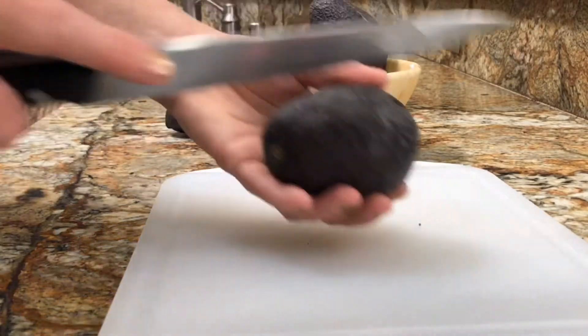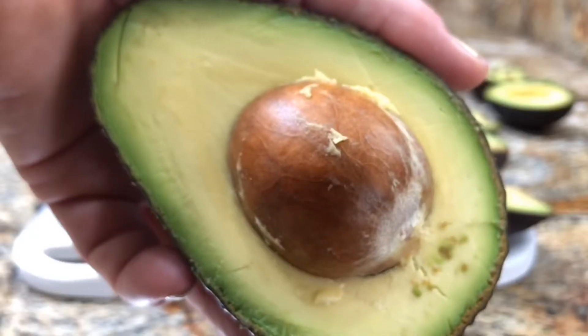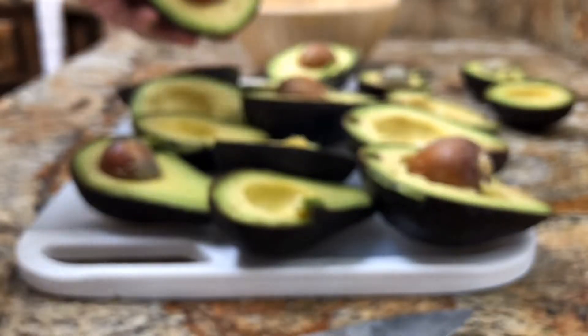Okay, so first things first, we're going to take our — I have one lemon and about 10 avocados here. I'm going to go ahead and cut them open through the middle. After you've halved them and have them all laid out, get rid of the pits and lay them all out.